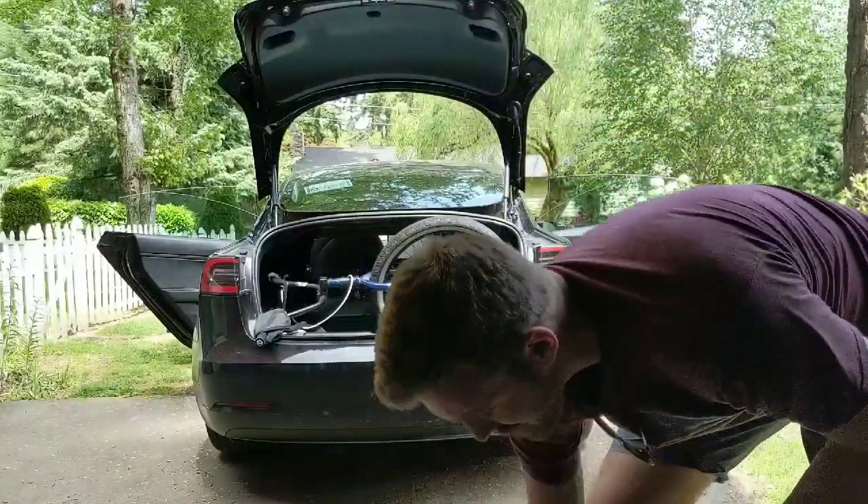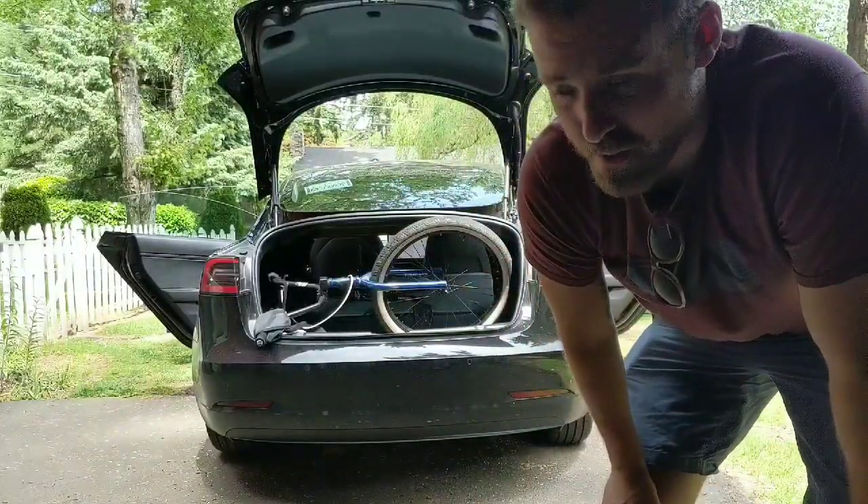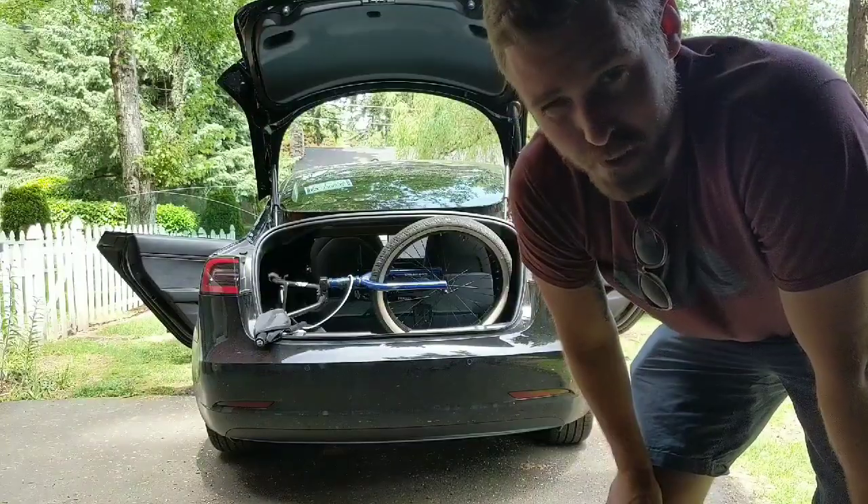Yeah, we'll see what happens. I don't even know if the car is going to let me drive down the road with the trunk ajar, but we'll see.